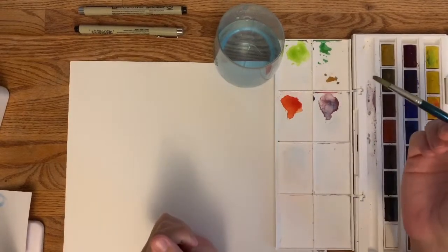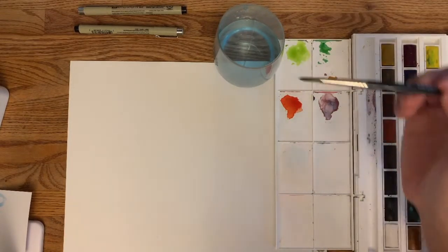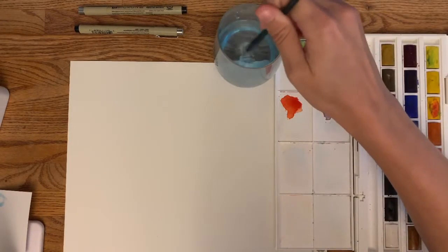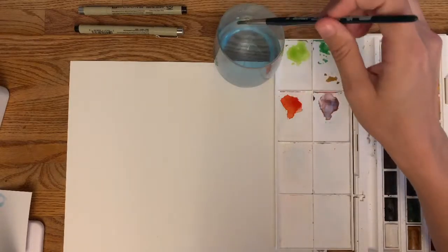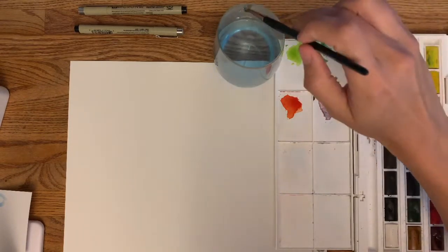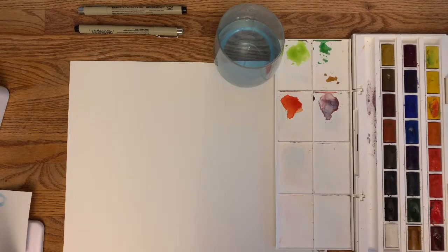I'm going to talk about how you wet your brush, because I think this is a problem a lot of people run into when first getting started — how much water should I put on my brush? If you have a dry brush, you don't have to baby it. Get it wet, and then if it's dripping you can tap it on the side of your cup.